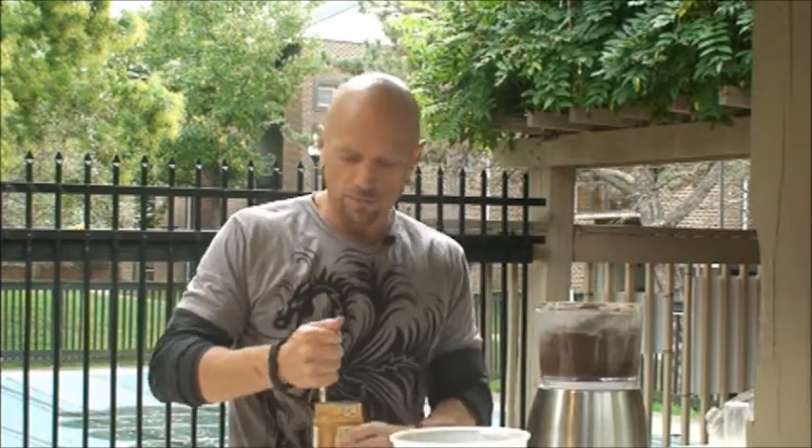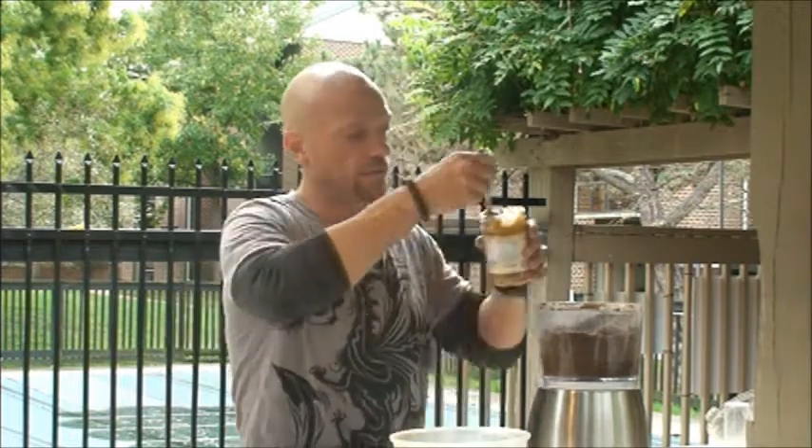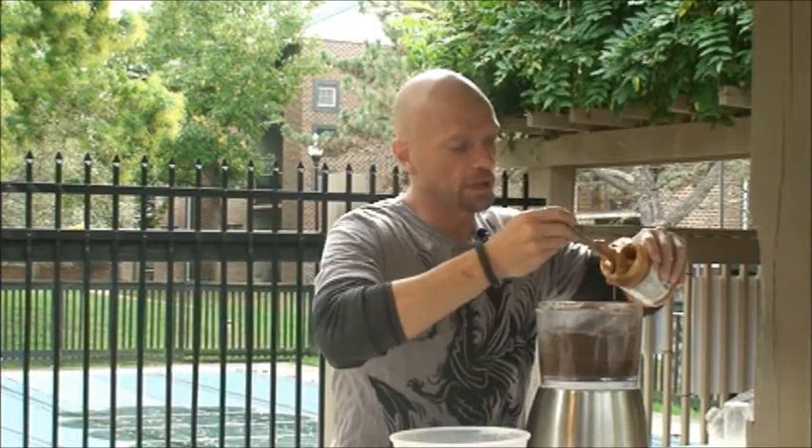Protein Power Balls part two. Everything has now been processed in the food processor — it's a fine powder that's a little bit moist, which comes from the fats in the nuts. Next we add peanut butter, though you could use almond butter, cashew butter, or any other nut butter. Sometimes I'll throw in a little tahini as well. I mix up the nut butters I use from time to time to make sure I'm not getting tired of it, but today I'm just going to use peanut butter.